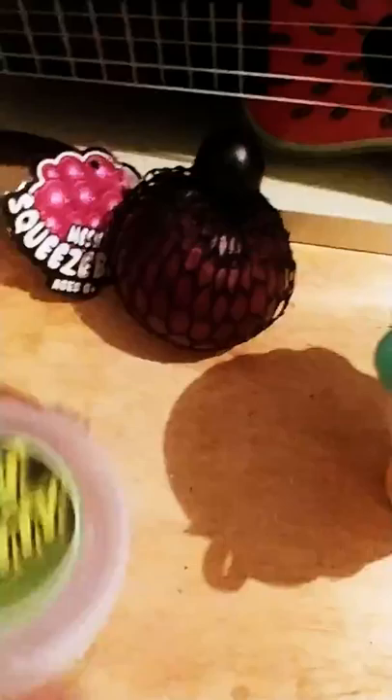Let's see, we can start with the glow in the dark flarp. Let me open it. So here it is - it's not really pokey. Yeah, it's that jelly texture.